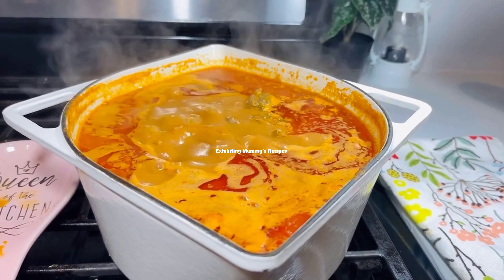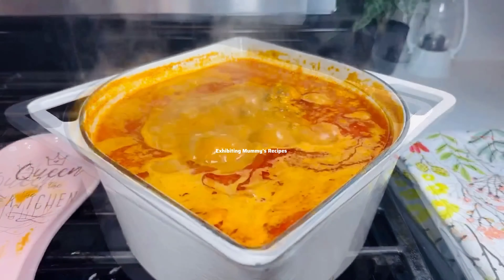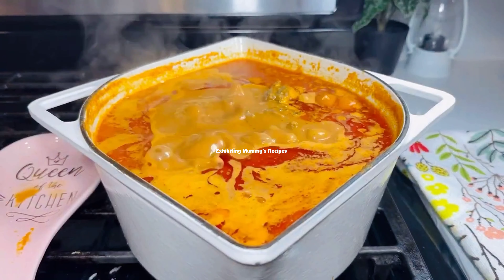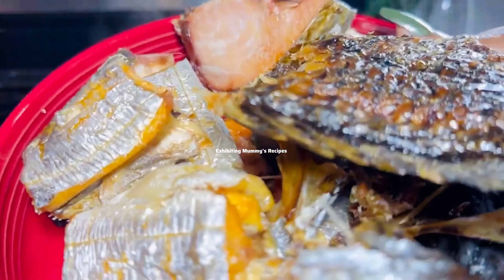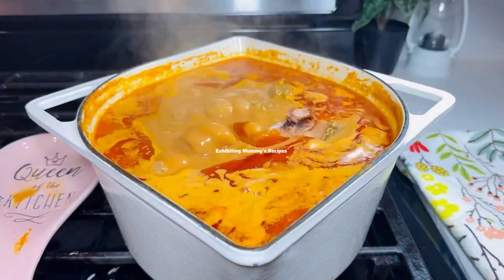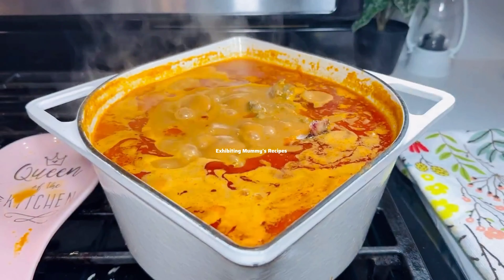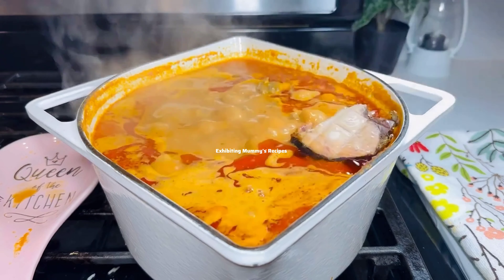We're going to leave it on the fire. It has been cooking for about 20 minutes and it looks delicious already. I'll go ahead and add the fish to the soup — it will add extra taste. We already added our seasoning and pepper to the meat.